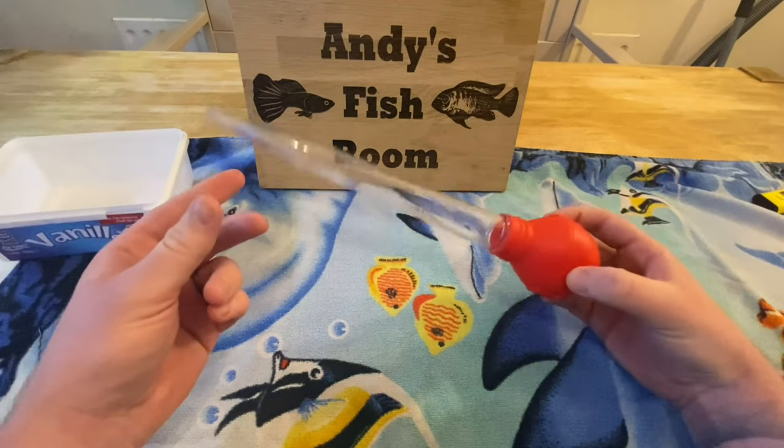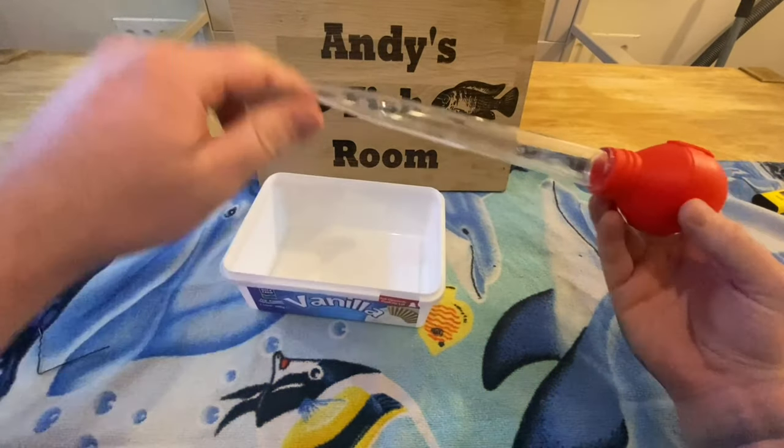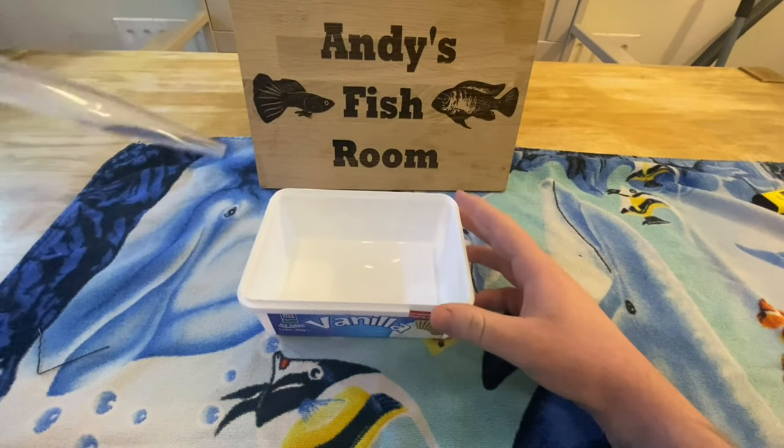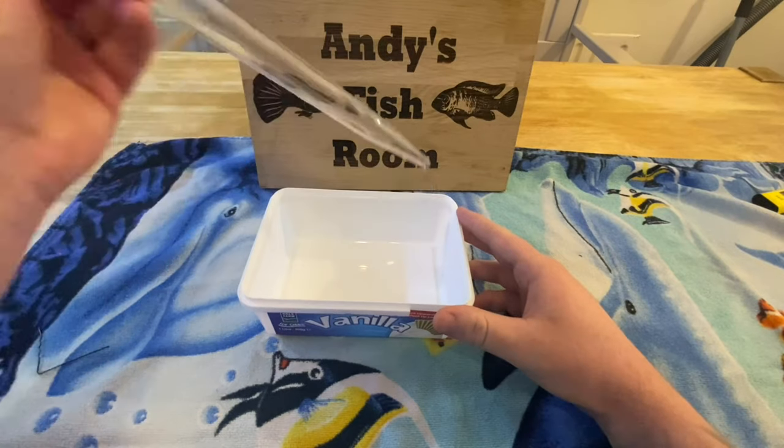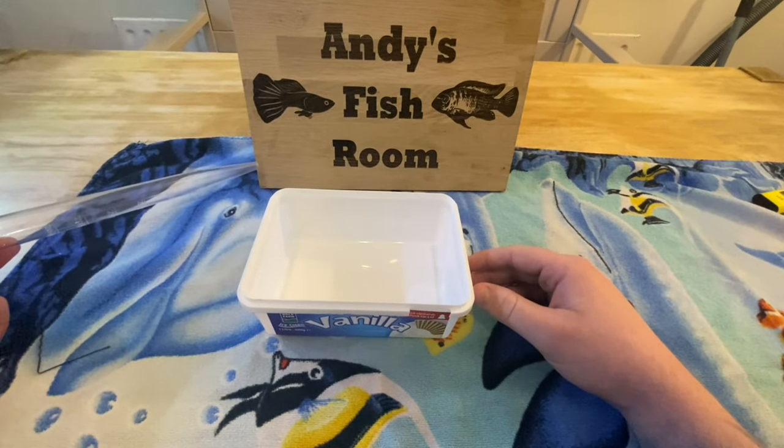And the last thing you'll need is a turkey baster. It's handy for once you've got the eggs in the container — you can suck them up, put them into the tumbler, and away you go.